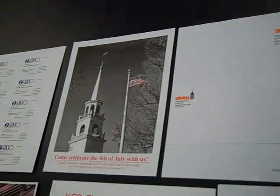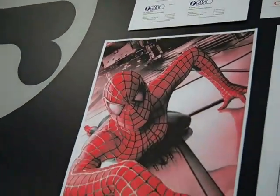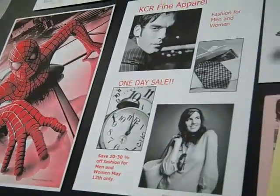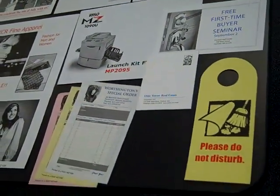the MZ1090 can produce a wide range of applications, including carbonless forms, business cards, envelopes, bulletins, promotional materials, letterheads, and more.